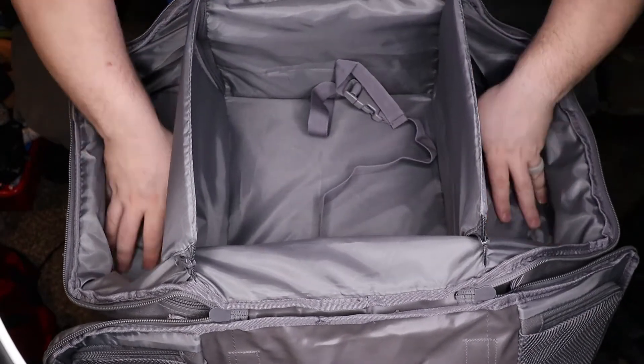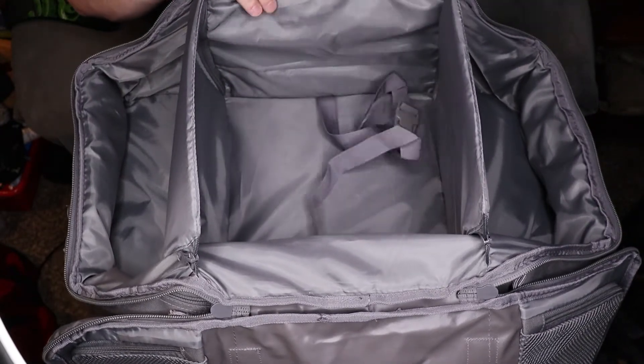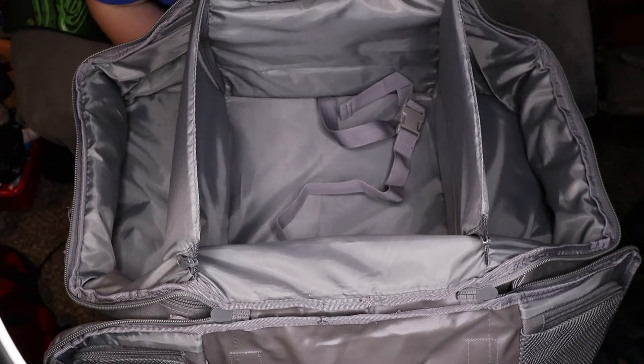You also get a strap in the center to strap everything down, so even if the panels are folded down you can use the center strap to hold everything down as well. It gives you tons and tons of room. They say this is supposed to be big enough to use as a 72-hour bag, and I definitely see that.